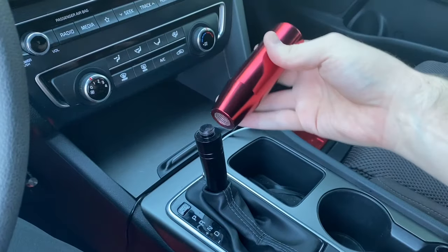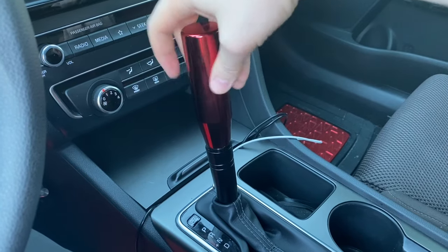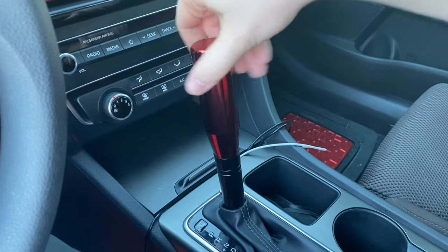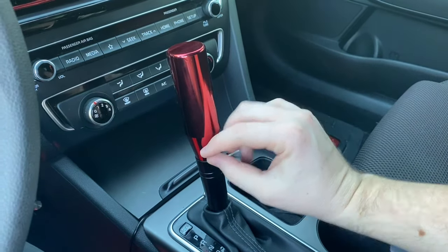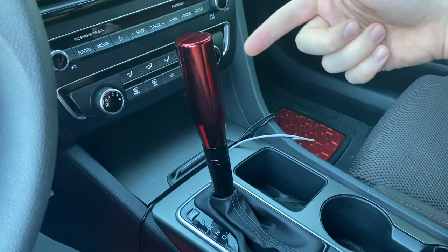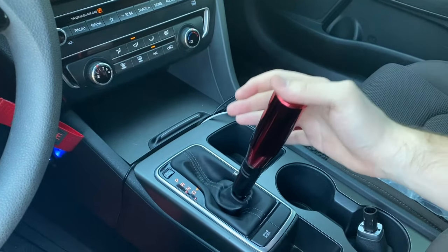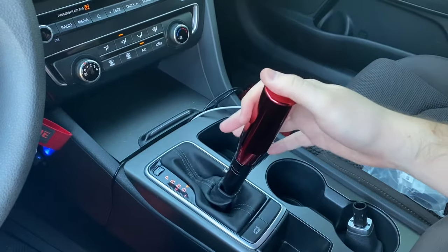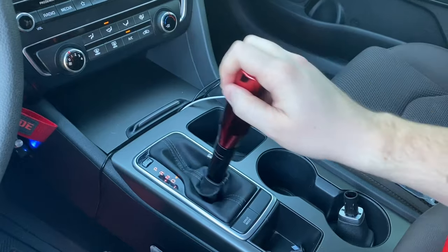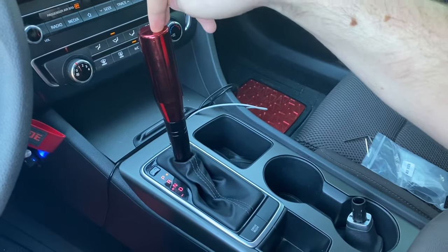Now we just have to go ahead and screw our new shift knob on. They do make different size threads and adapters, so if you find a different knob you like, all you'll do is screw it onto the top of these threads and into whatever shifter you like. Let's go ahead and start the car and see if this thing works. To shift, all we've got to do is press down and we go through all our different gears. We can even go into the electronic shifting, go up and down, move back over to drive, and put it back in park — and it's not coming out of those gears unless you push that mechanism down.